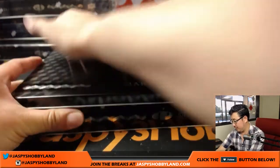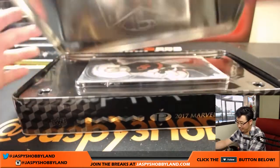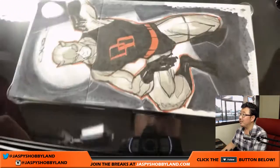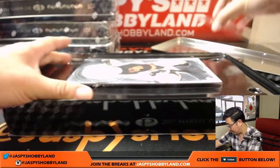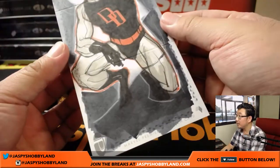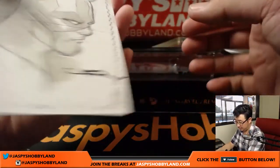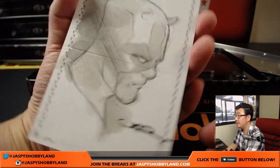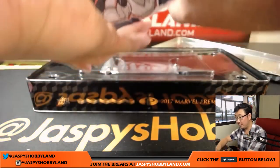Let's see what that's gonna be. Oh, there are a lot of panels in that — wow, nice. Three panels right here on that Daredevil sketch card. That looks great. Nice. I can't tell who the artist is, but it's a nice signature though. Very cool.